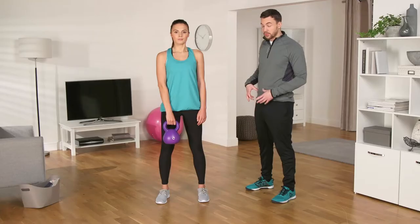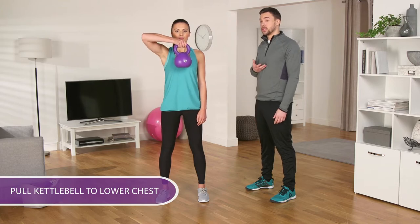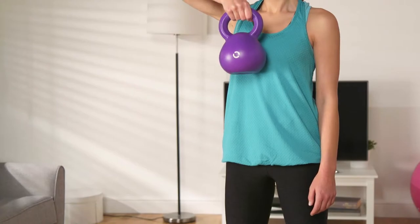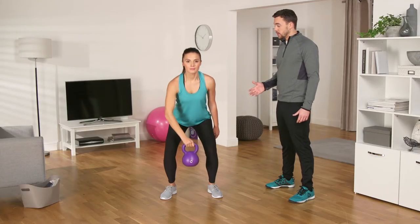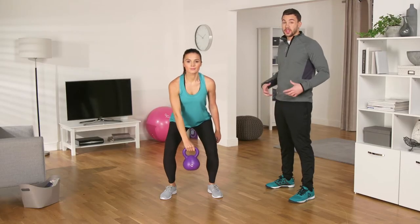Allow the kettlebell to rest briefly in front of your hips, before pulling your elbow high and the kettlebell to your lower chest. Remember to keep this kettlebell close to your body. Take it back down and repeat. As you pull the weight up, you move your hips slightly forward. Keep your abs braced and don't be afraid to use those hips.